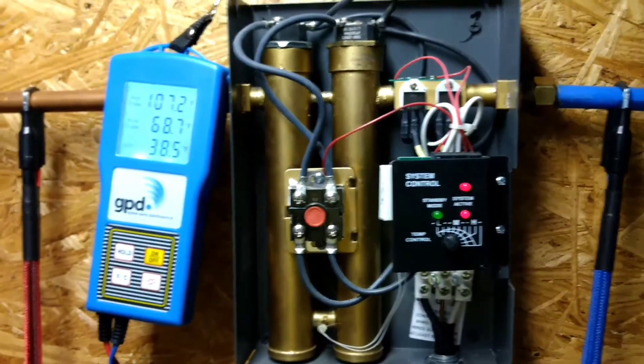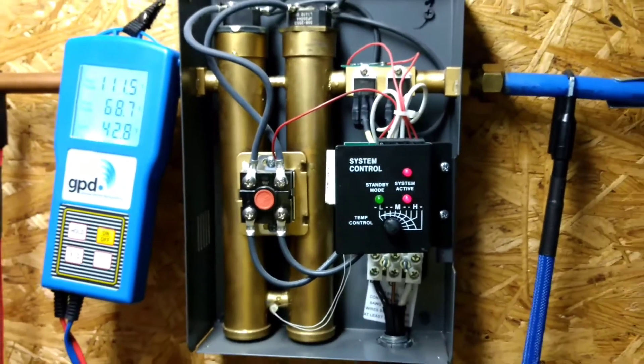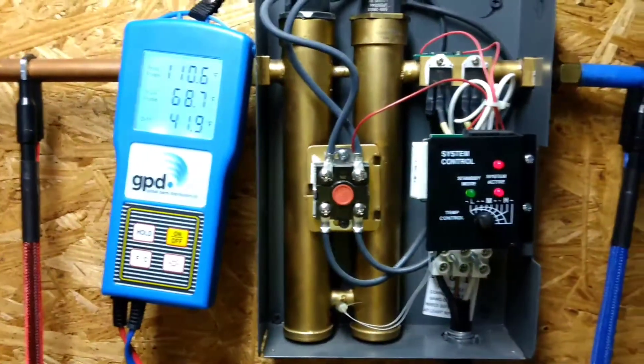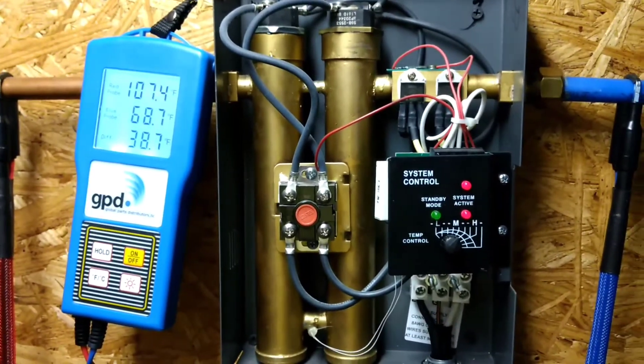You used to be able to get it to drop down much lower than this. Basically, when it was new, whatever you set the temperature control knob to, that's about how much it would raise the water temperature. So if I had it set to medium, you'd get about a 40 degree rise.